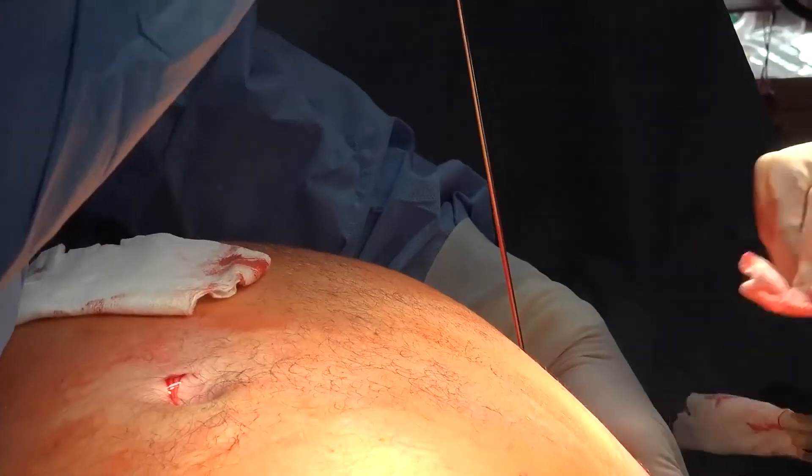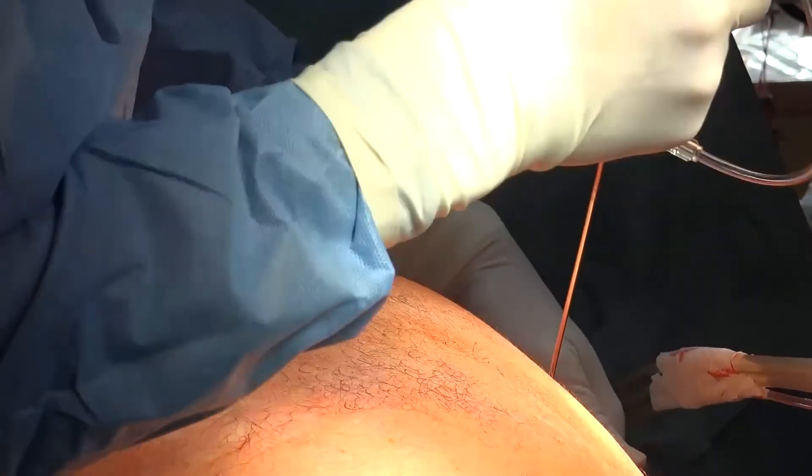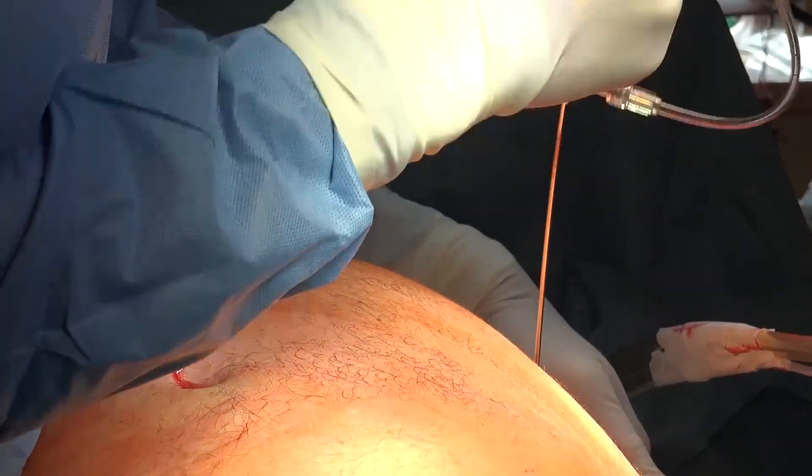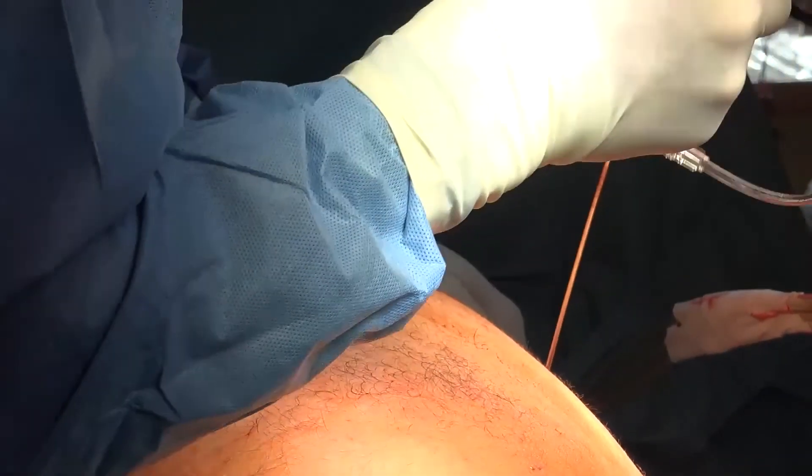Beyond that, we have seen that after doing ultrasonic liposuction the skin shrinkage is better. Once the process of lysis of fat is complete, we introduce suction cannulas and the lysed fat is slowly removed into suction jars.